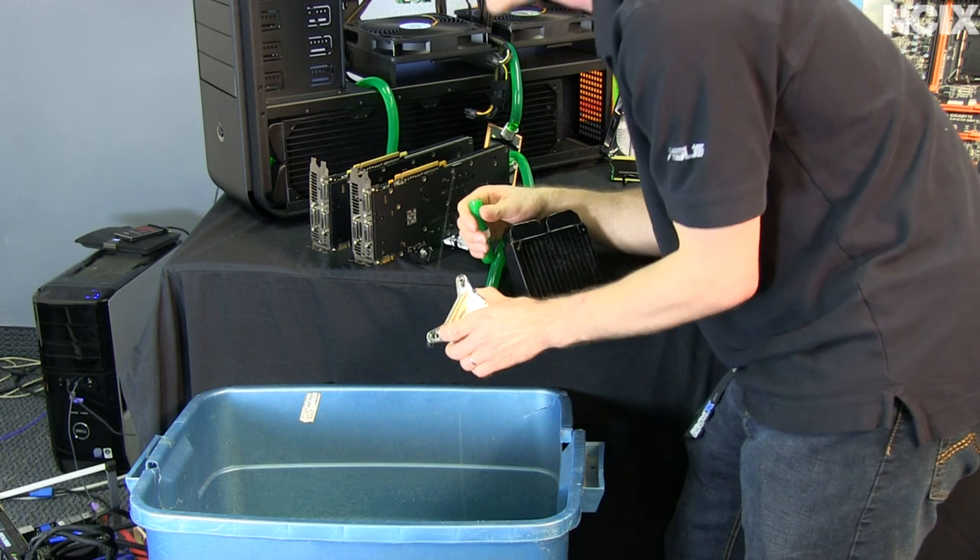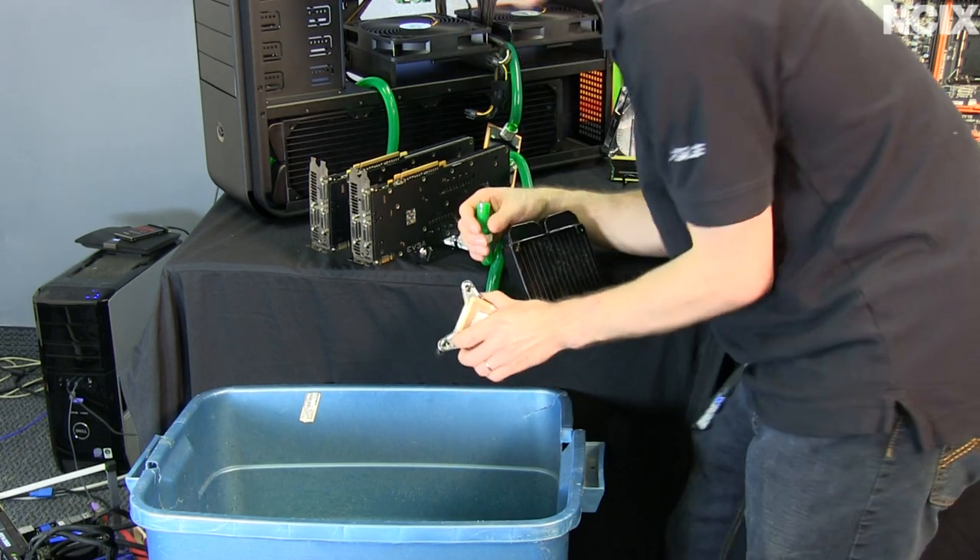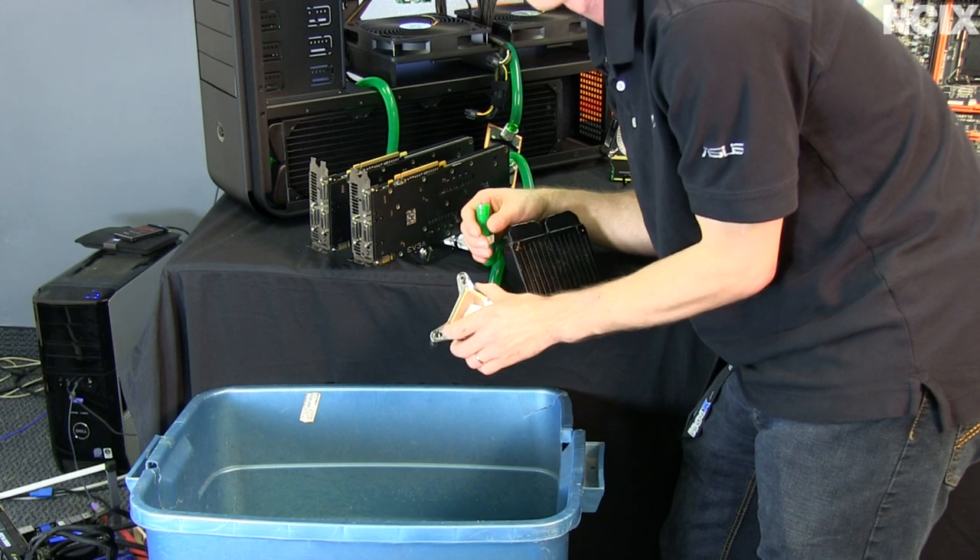Also, I probably shouldn't have to say this, but please don't drink water cooling fluid. It's bad for you.